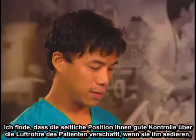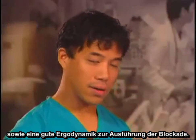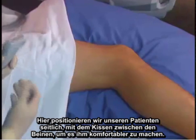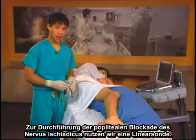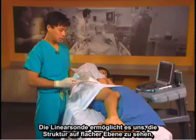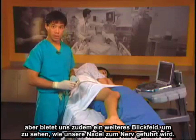A lateral position gives you good control of the patient's airway if you sedate them, as well as good ergonomics to do the block. Here we have our patient positioned laterally with a pillow between the legs for comfort. To do the popliteal sciatic nerve block we use a linear probe, which allows us to see structures well in the shallow plane and gives us a wide field of view to see our needle approaching the nerve.